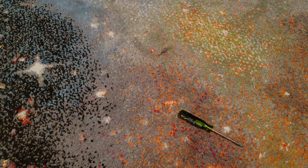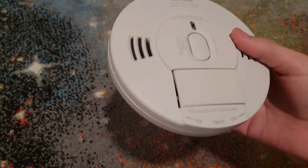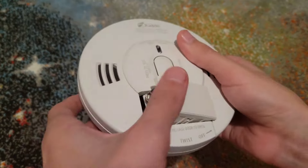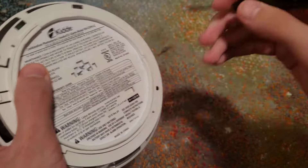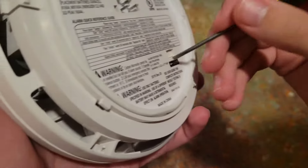The other one is a very similar combo smoke and CO alarm — same concept. Take out the battery, get your new one, drain any power. Positive is on this side, so the battery goes in toward the front. Close it up, push the test button. It will prompt you to push the test button. You can also lock this one up with the same tamper-resistant switch feature.